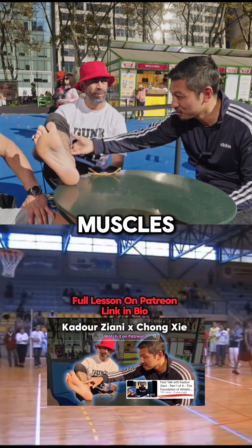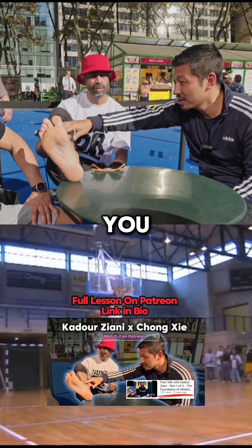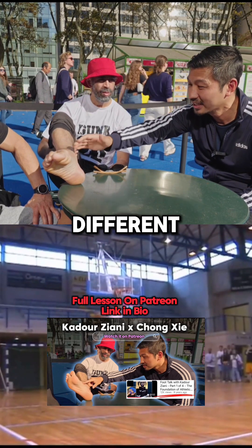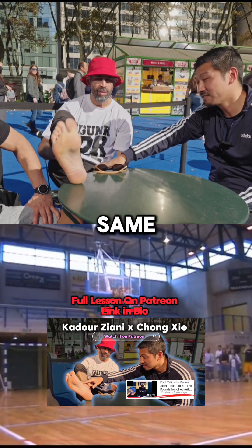Let's say you gain muscles in your calves, you gain muscles in the tibialis — you can strengthen this area. But if your foot structure and the fascia structure is completely different, it's not going to give you the same effect to the glutes.